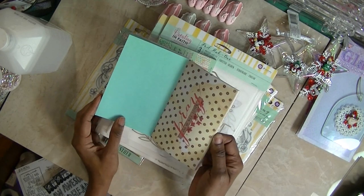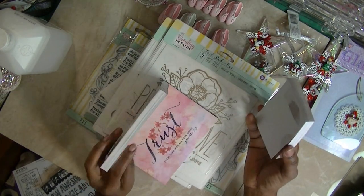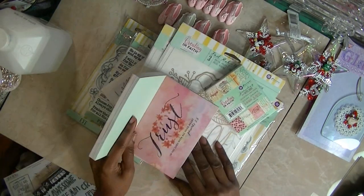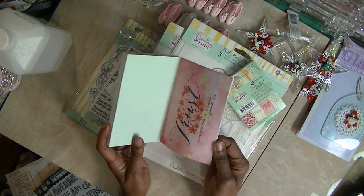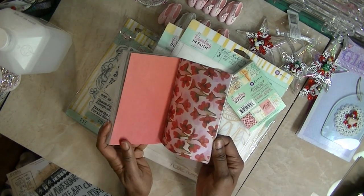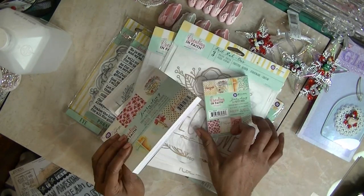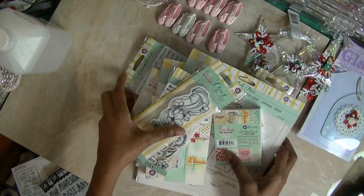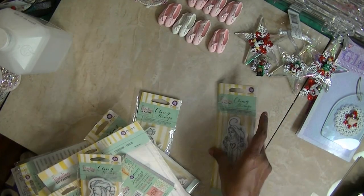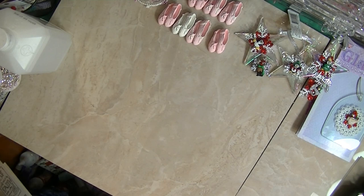I thought I got two of these and two of these, but I need to look at my receipt because I think maybe they didn't have any more. But I wanted to use this — Bible steps — so let me show you some more.